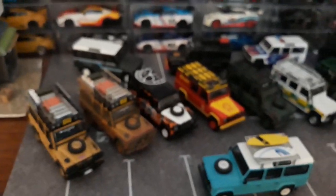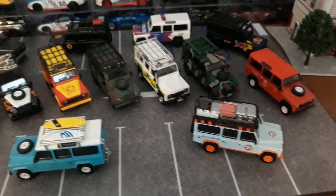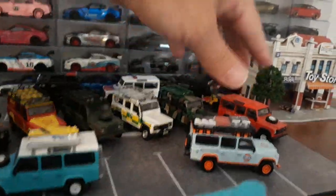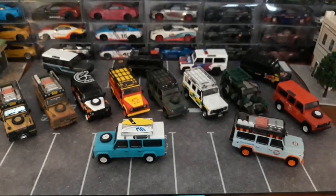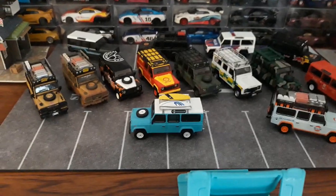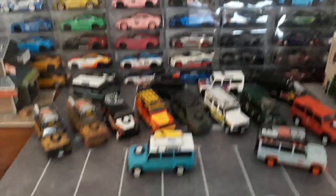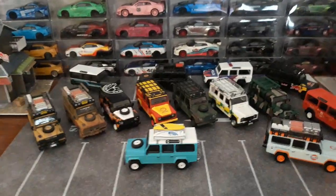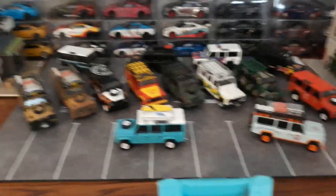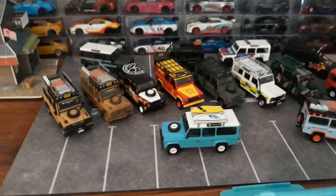That's pretty much it for the Land Rovers. There are 14 here, so including the Sinopec there are 15 models total. They're also going to be releasing the Camel Trophy again with pontoon boats, which is pretty cool — I will be buying that one if I'm still collecting this casting. If there's anybody out there interested, I'll sell the whole lot for $250 plus shipping, located in the States — a ready-made Land Rover collection. But I will not split them up; otherwise I'll just continue collecting them.